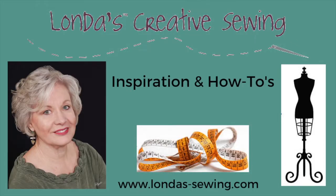Hi, I'm Londa. Subscribe to my channel here on YouTube to save yourself money and to get rid of any and all stress as you learn my how-to's for creative sewing.